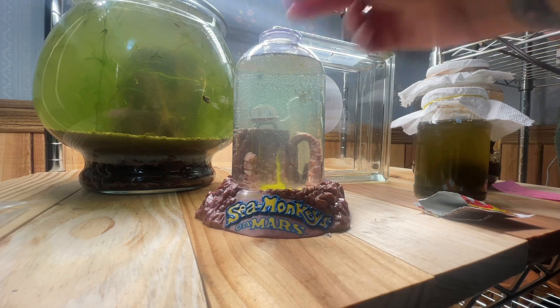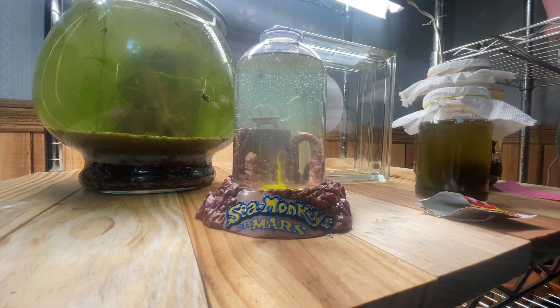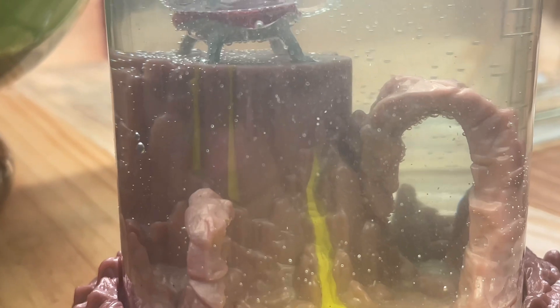Let's get the top on and see if there's anything moving in there. Looks like we do have one that instantly hatched — he's really tiny. I can't get the camera to focus on him. These do differently than the aqua dragons because the aqua dragons did not instantly hatch.